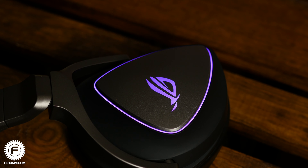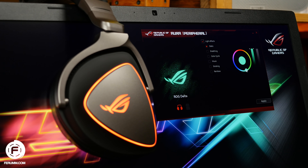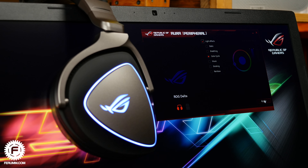The headphone backlight is active when connected to any device, but it can only be configured on Windows-based machines with Aura support — essentially only ASUS gaming devices. The app is simple but helpful for personalization.